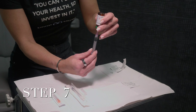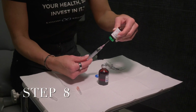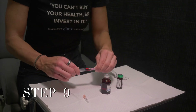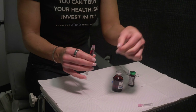Step seven: After air bubbles are gone, pull the plunger back to the number marking on the syringe that matches your dose. Step eight: Remove the needle from the vial and perform the same process with the B12 vial. Step nine: Once both medications are in the same syringe, carefully recap the needle and remove the 18 gauge needle. Replace with the 25 gauge needle.